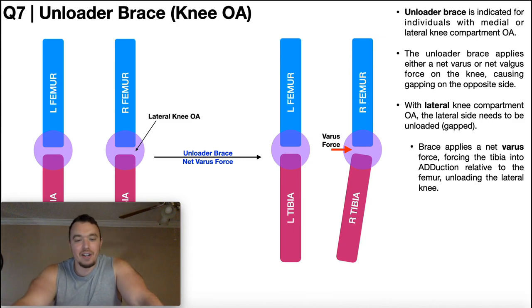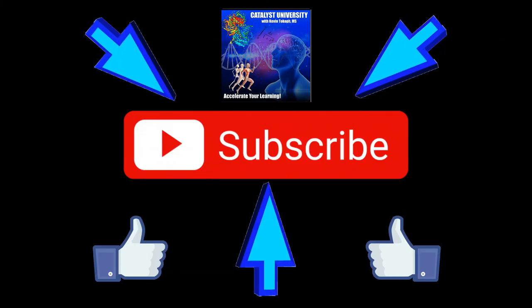Hopefully this video gave you a good understanding of the unloader brace. Please make sure to like this video and subscribe to my channel for future videos and notifications. Thank you.